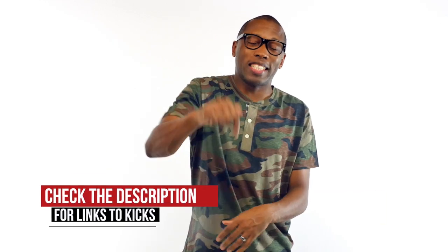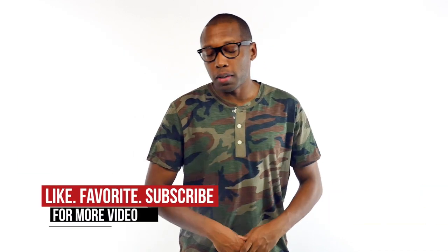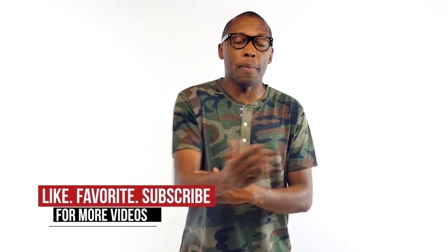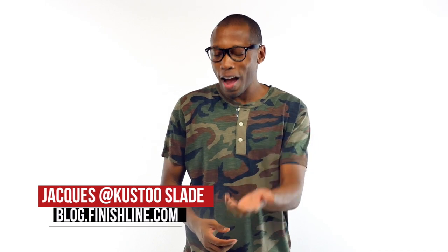As I told you guys, tons of great stuff dropping this weekend, so be sure to hit the links down below if you want to find out more about the Flyknit, the Olympic stuff, the ladies stuff — all of it's there. Also, make sure you hit that thumbs up because it definitely helps us out. Subscribe if you haven't already so you know whenever something awesome happens right here on this channel. I am your host, Jacques Slade. This is the Heat Check presented by Finish Line, and as always, guys, I appreciate you. I'll see you soon. Peace.